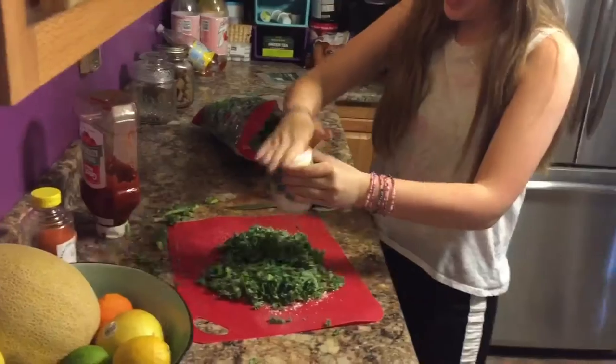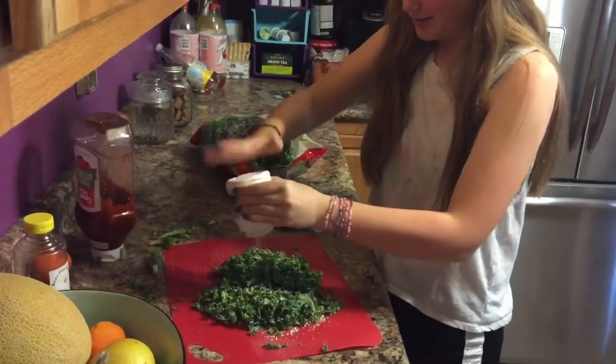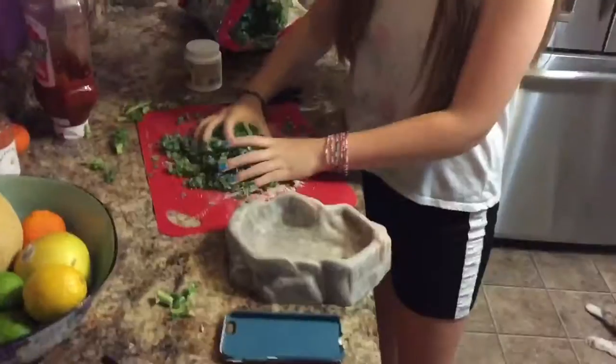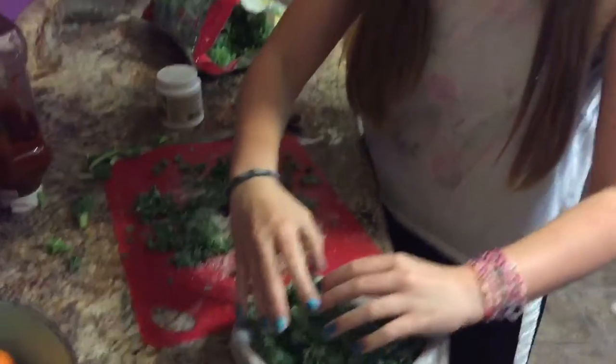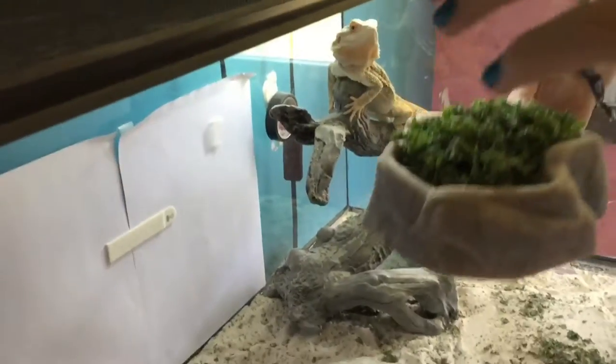Next, you need reptile calcium. You've got to sprinkle that all over because calcium is reptiles' main food source. Then you mix the calcium in through the kale and put it in their little food dish. Then you put the kale in their cage.